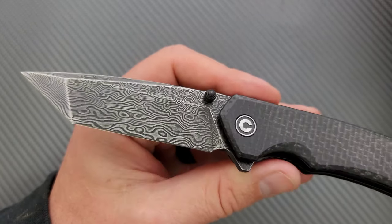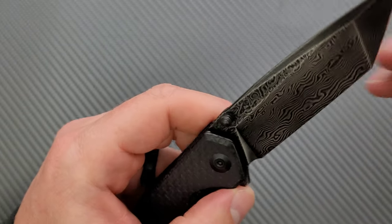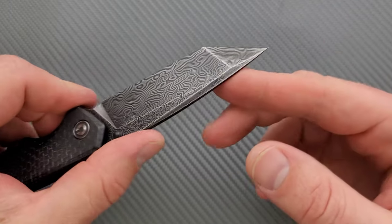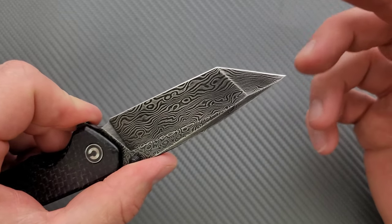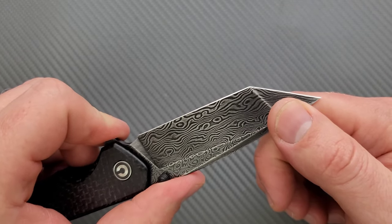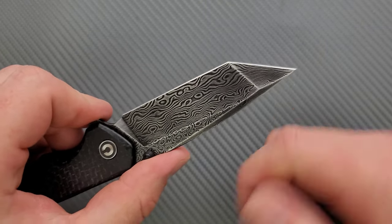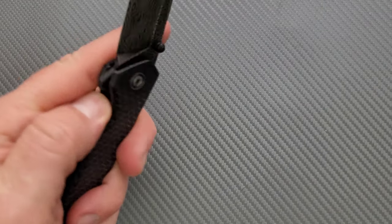Outside of the mediocre etching, the blade is actually done very well, and that's pretty typical for Civivi. The edge is nice and sharp. This Tanto is probably going to be the more robust blade shape at the tip. Generally speaking, Tantos — unless they're ultra fine and aggressive at the tip — are going to be a little bit stronger out there.